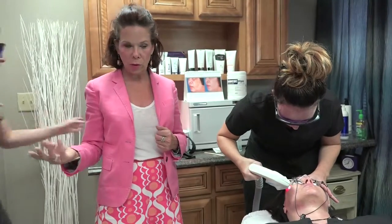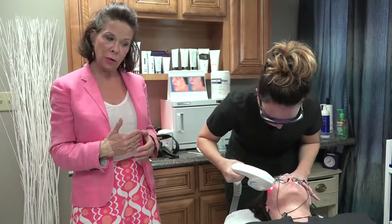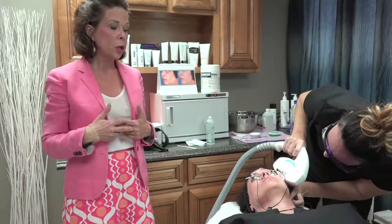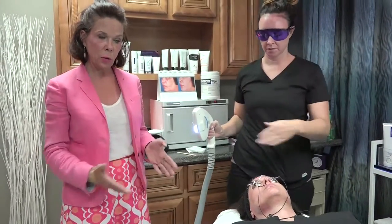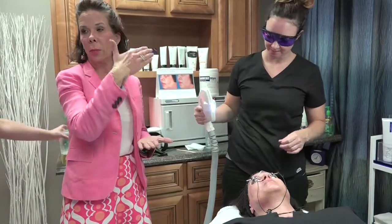Usually you want to do three treatments, because when it comes to lasers — it is a light device — you would prefer to be less aggressive on your first treatment so that you know how the patient's skin is going to react. They get a great result, and you can feel a little more comfortable turning it up and getting more aggressive the second time. We've removed a lot of the dark stuff, so when we go back the next time, there won't be as much of a target, so we'll have to make the laser a little more aggressive to find things.